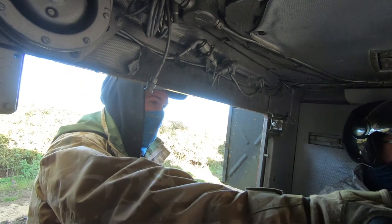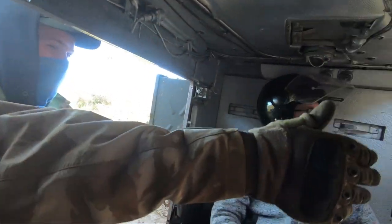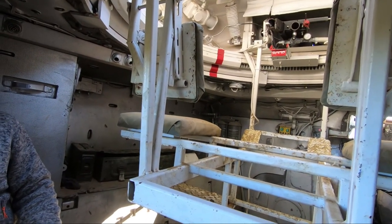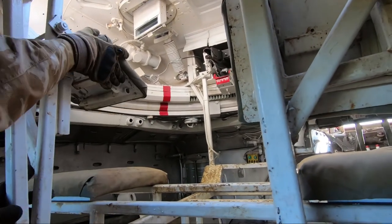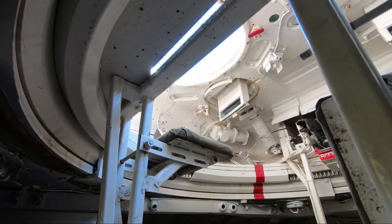The gunner sits on the right-hand side and the vehicle commander sits on the left. The driver sits right at the front, and to the left-hand side of the driver is the engine compartment. It usually comes fitted with the Rolls-Royce power unit. When you're not driving, you'll be sat up in these little chairs here — arm bars come up underneath and clip in place, so you'll be sat on top with your arms folded out to the side.